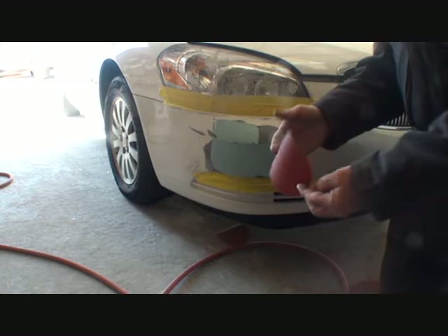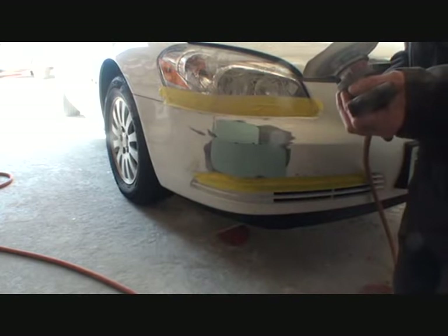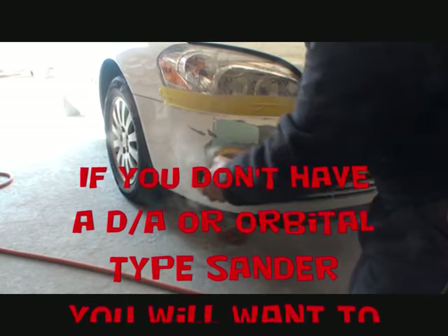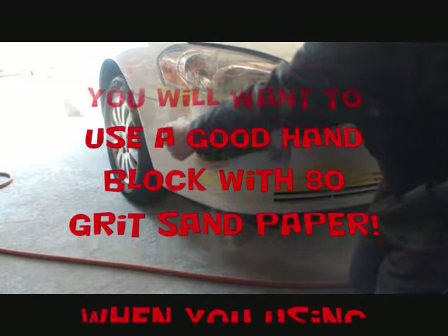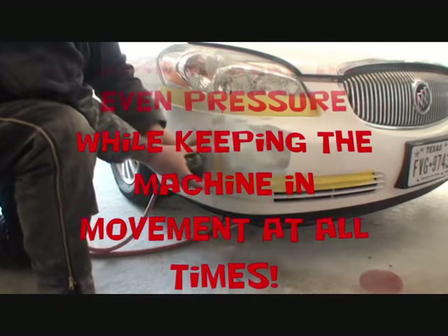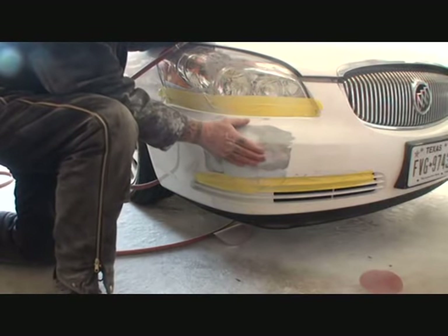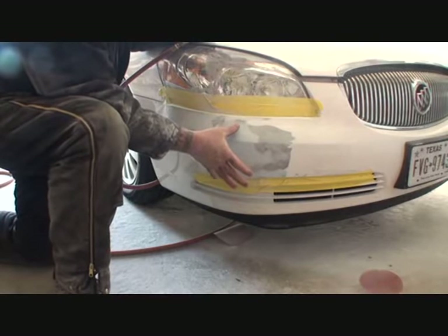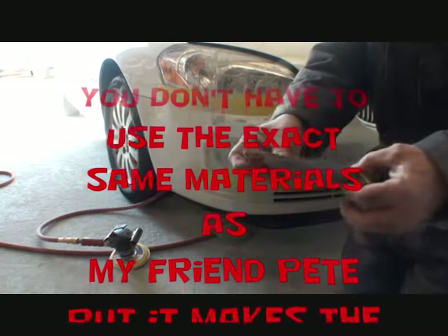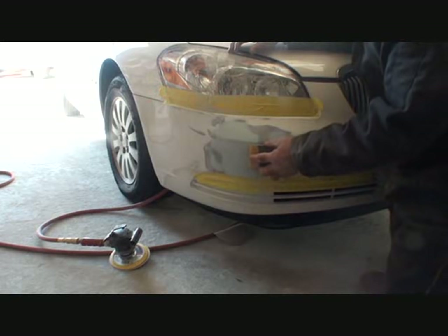Now that our filler is dry, we'll get a fresh piece of 80-grit sandpaper and apply that to our DA sander. Then we're going to finesse that out and start feathering it using our DA. Once we've feathered it out and the dents are pretty much gone but we've got high spots and low spots, we'll start sanding using a hand block with 80 grit. I'm going to take a piece of 80-grit stick-on file paper and use a flex block — a flexible hand block — and stick that on. Then we'll take our block and sand it to a finished product ready for primer.